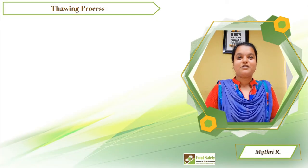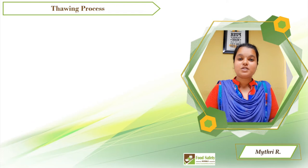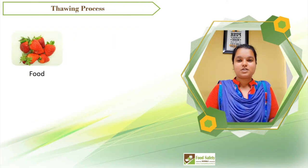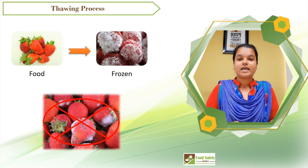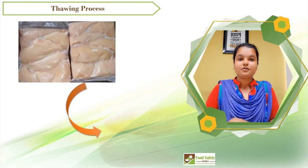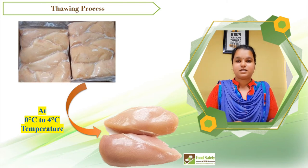Hello everyone, welcome to our channel. This is Maitri from Food Safety Works, and today we are going to learn about the thawing process. Food is frozen so that microorganisms do not grow and the shelf life of the product is extended. Thawing is a process of defrosting frozen items, where the frozen foods must be brought to a temperature between 0°C to 4°C.